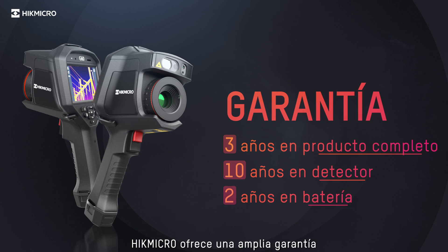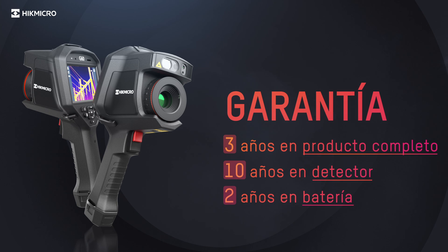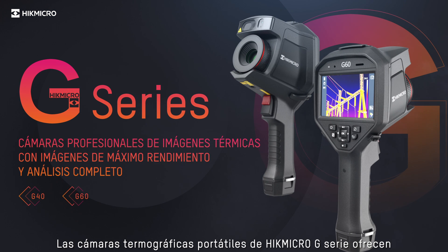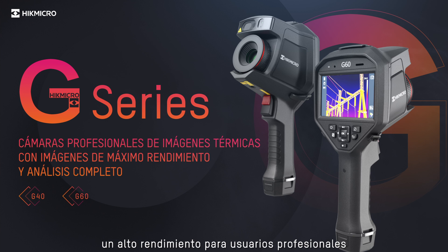HikMikro offers an extensive warranty: 3 years on the full product, 10 years on the detector, and 2 years on the battery. HikMikro G series handheld thermography cameras offer high performance for professional users.